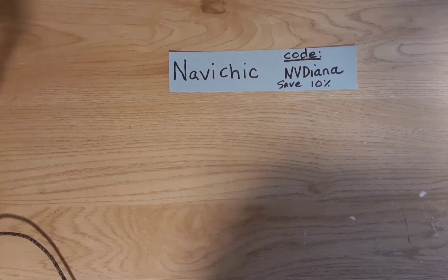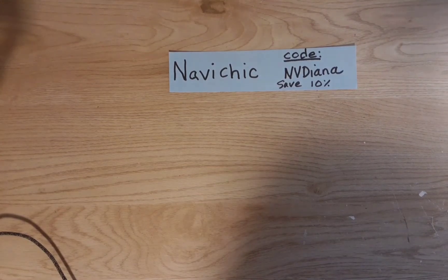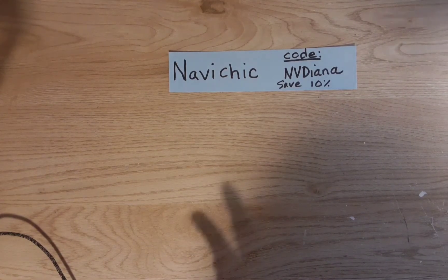Hi everyone, welcome to my channel Diana Loves Colors. Thank you so much for returning to watch another video, or if you're new and you just stopped by, hello! I hope you'll see something that will make you want to subscribe. Hello to my new subscribers too, I'm glad you could make it here for a video.